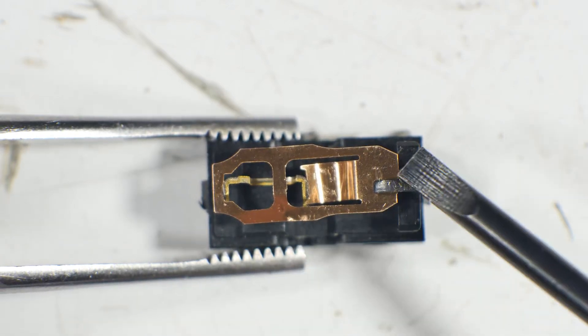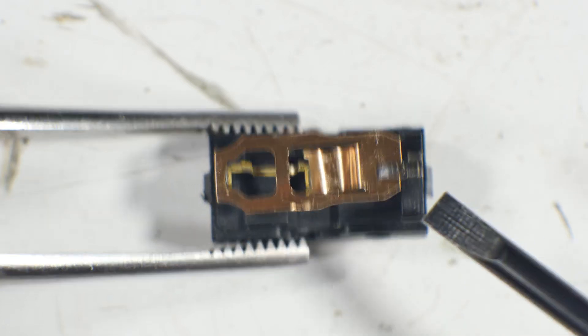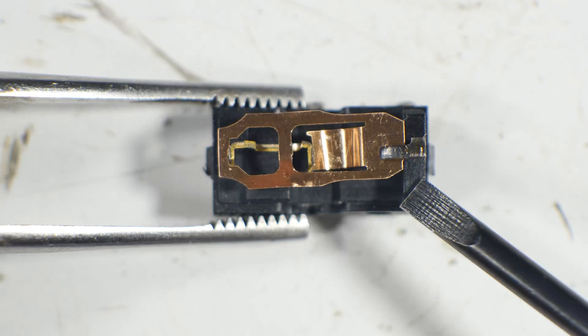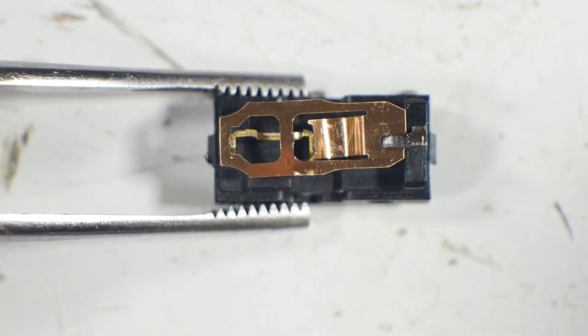So that is the electrical part of this — the spring, the contacts, normally closed, normally open, and done. I hope you found that useful and interesting in your home DIY electronics projects.